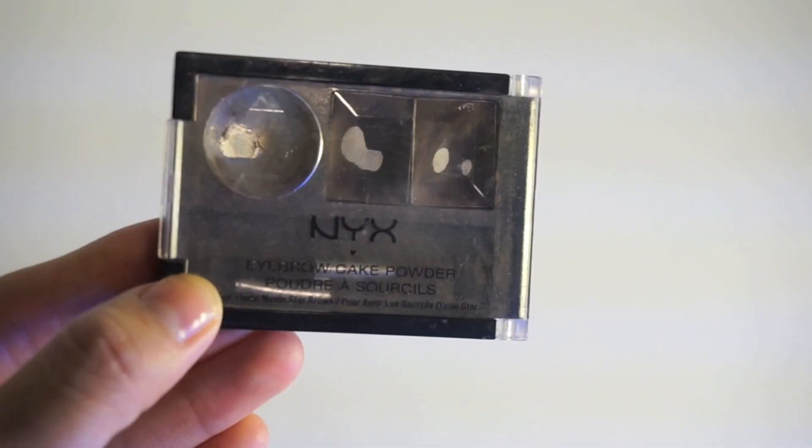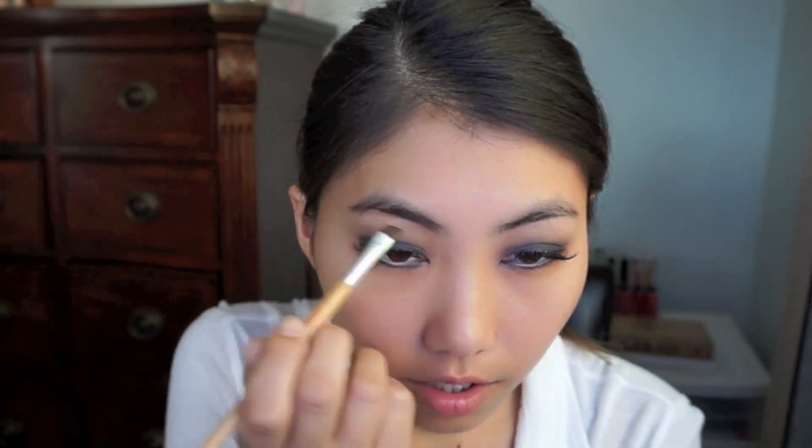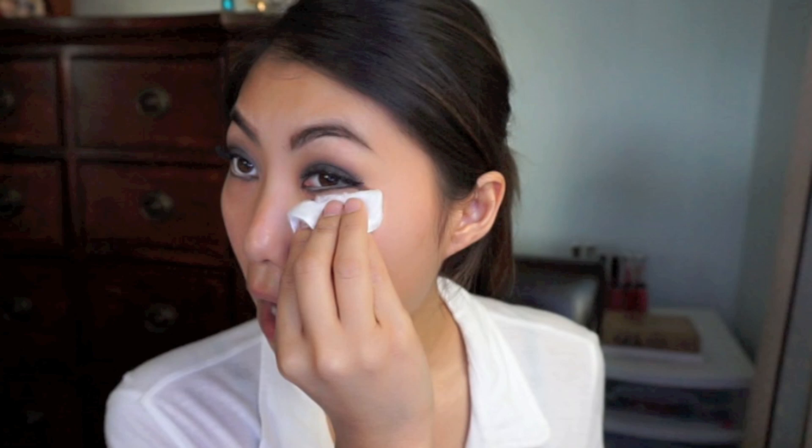Moving on to eyebrows — I'm using my NYX Eyebrow Cake Powder, trying to get my eyebrows as straight as possible. My eyebrows are just so arched in general, so this is as good as it's going to get. I'm going to grab a cotton swab to wipe down the bottom and clean up any eyeshadow fallout.